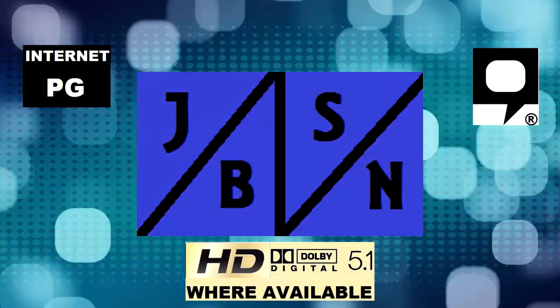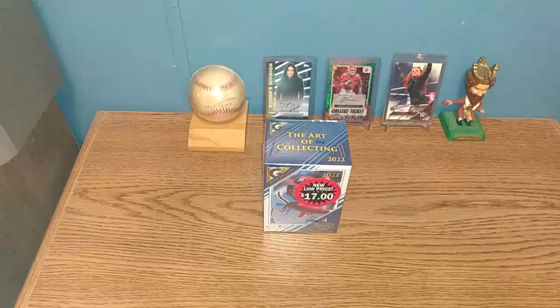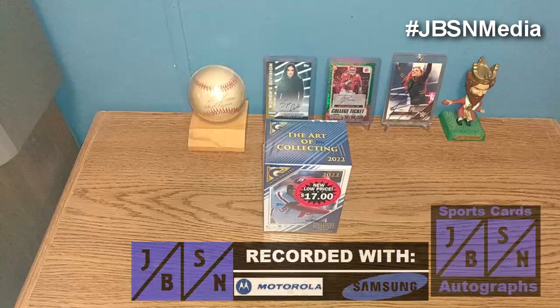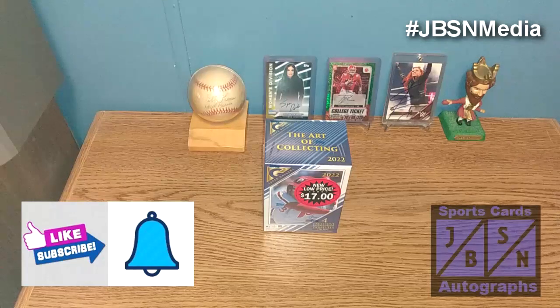This is the JBSN Media Network broadcasting worldwide. Thank you very much Jenna Green. Good day YouTube viewers, Jeff here with you. It is great to be back with you here with the JBSN Sports Cards and Autographs YouTube channel once again. Thank you for stopping by on your YouTube journey. If you're brand new to the channel, welcome aboard, I appreciate the opportunity. And if you're returning back to the channel once again, I appreciate you returning.